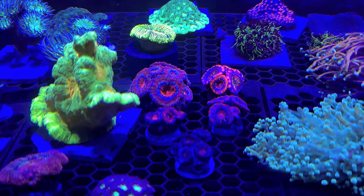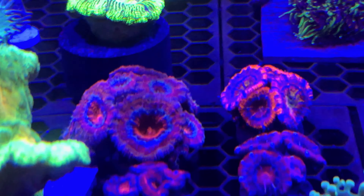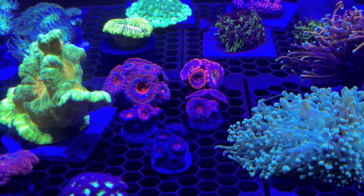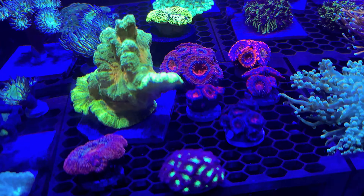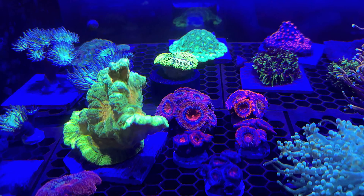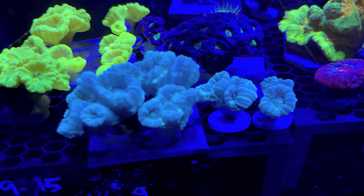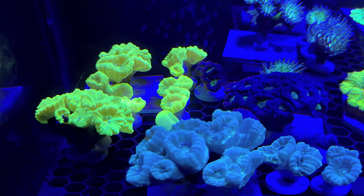These two acans right here came out of my 36 gallon bow front — they were beautiful, a big colony of both of them. I lost them, I thought, anyway. Little frags popped up and I've been nursing them back to health for about a year or two, and finally they're starting to come back. There are some more little frags back there, some branching Duncan, and some candy cane corals — or trumpet corals, whatever you want to call them. I'll be having those at the frag swap.